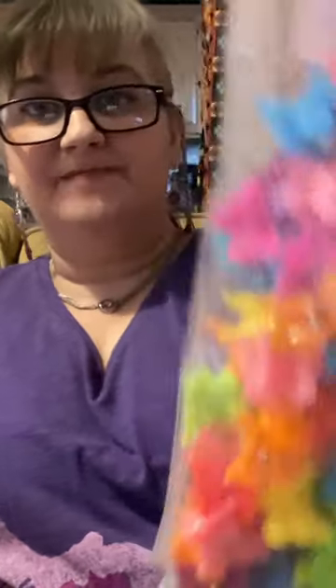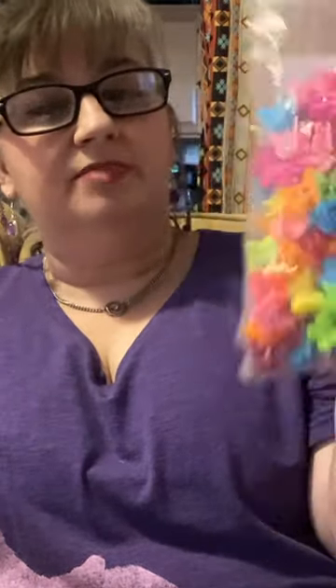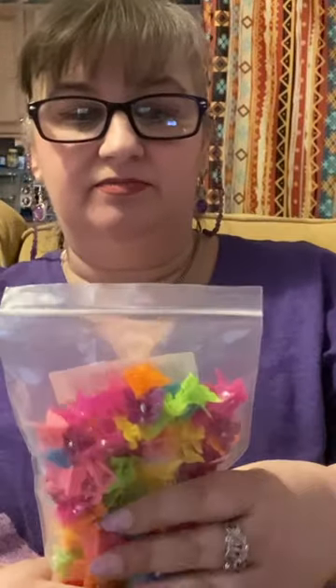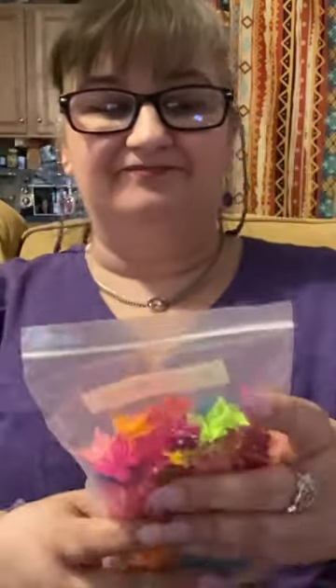A hundred butterfly clips — ever since she had her hair cut and styled, right after Christmas between Christmas and New Year's, we have been all about the butterfly hair clips. She loves them, and they get lost occasionally; one happens to be on the floor, gets stepped on and broken. So we go through these things, and I went ahead and bought a hundred pack of them.